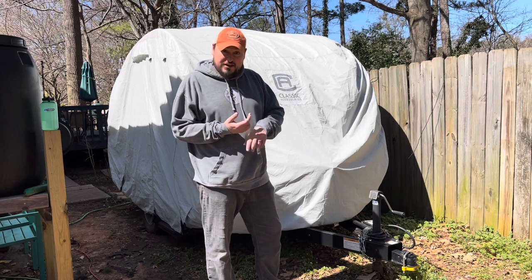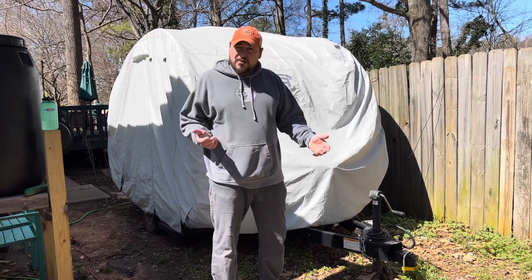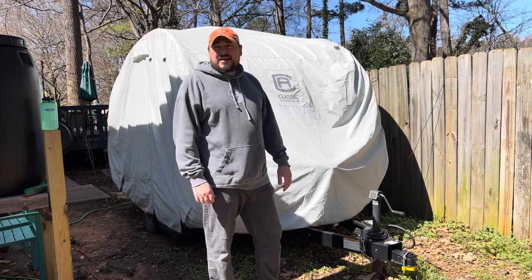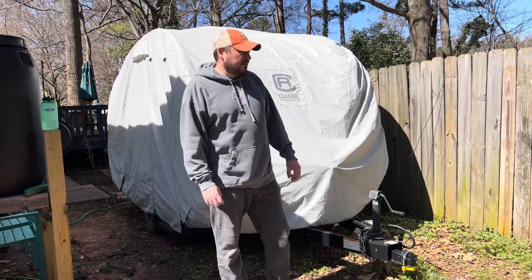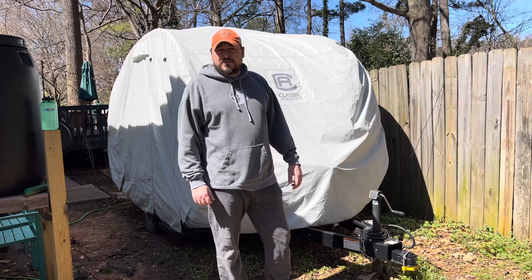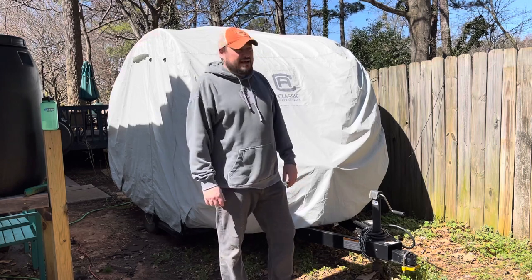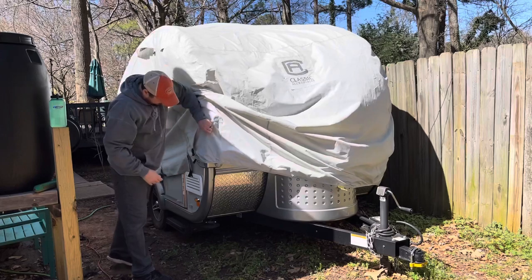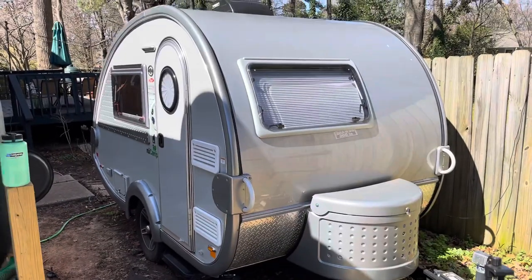So what we're going to do today is reverse that process — basically flush all the antifreeze, run some clean water in, flush it again, and crank up the Aldi, fill up the tank, and get it running for a trip I've got next weekend. Some old high school buddies have a fishing tournament down at Charlie Elliott Wildlife Management Area in middle Georgia. So keep an eye out for videos from there. Let's get into it — de-winterization and general setup of the Camp Tab 320s.